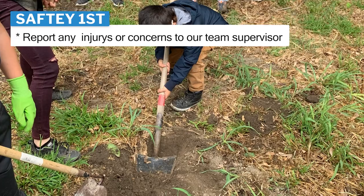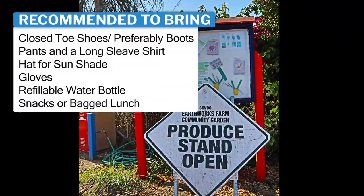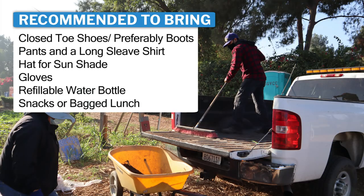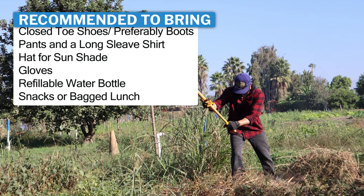When volunteering at the farm, it's recommended to bring clothing that is weather appropriate to the day, good close-toed shoes — preferably boots — pants, and a long-sleeved shirt. Feel free to bring a refillable water bottle and snacks or a bag lunch.